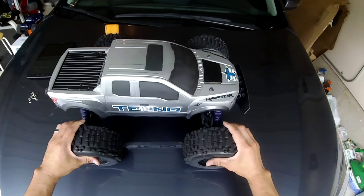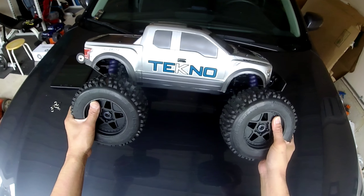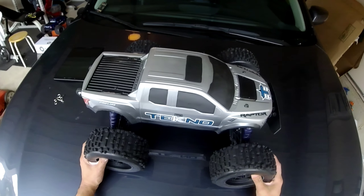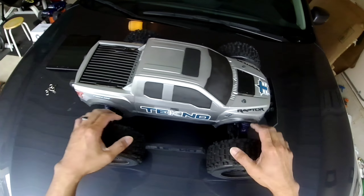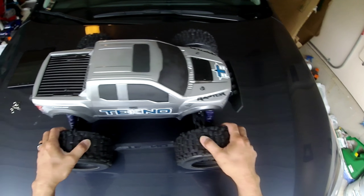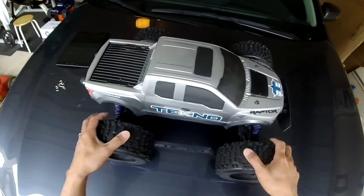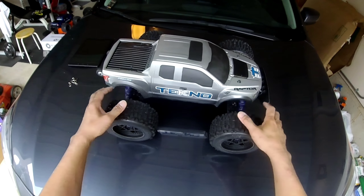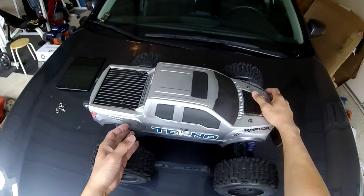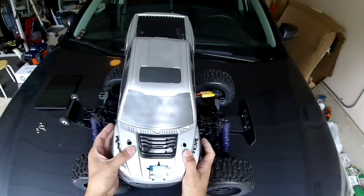It turned out to be a really awesome truck. This has been a really good experience for me, and I just wanted to run through the setup I have on here and share some of the upgrades I did during the build process. So as for the body, I picked the Pro-Line — I believe this is a Ford F-150.